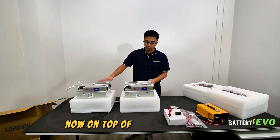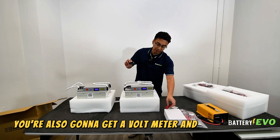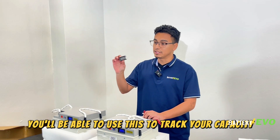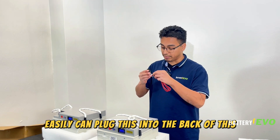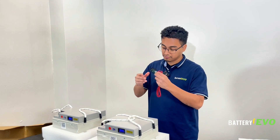On top of the two batteries, you're also gonna get a voltmeter and an extra cable, so that when you're running these in parallel, you'll be able to use this to track your capacity while using this on a golf cart. The cable comes with it, and you can easily plug this into the back of it. Super simple.